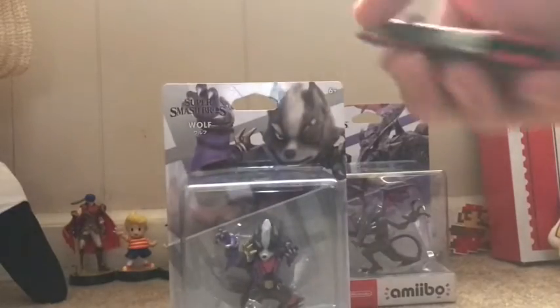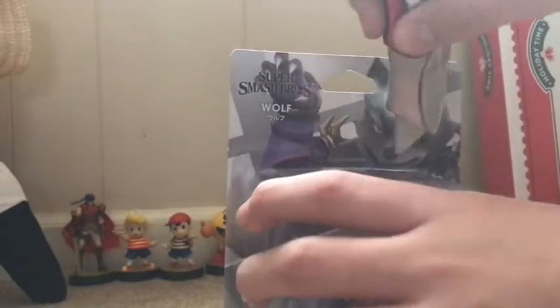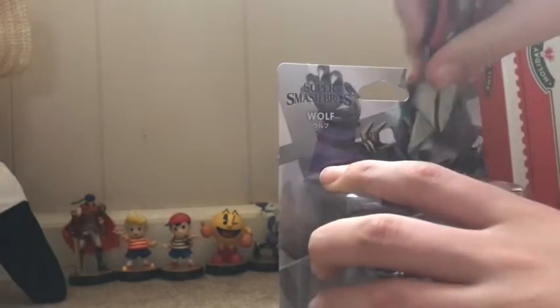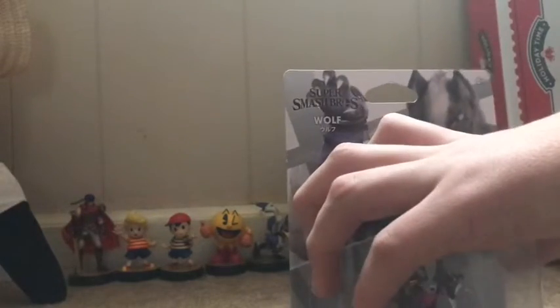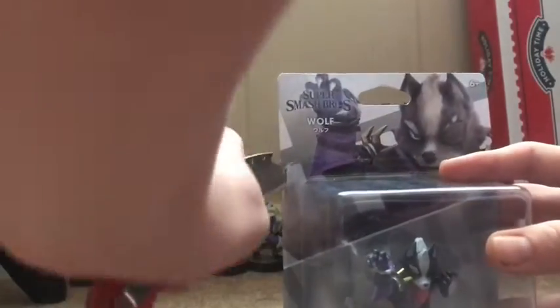Let's get this bad boy unboxed with my trusty box cutter. Always be careful with box cutters, because they are very, very sharp. You could easily cut yourself. I've been using them for a while, but if you get a box cutter, do be careful with them and try to keep the protective case on the tip. I lost mine, but yeah, these are very sharp.